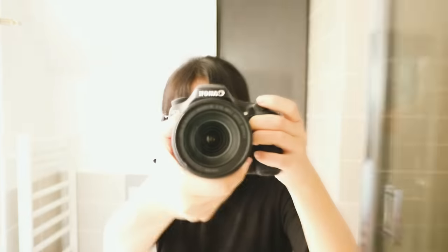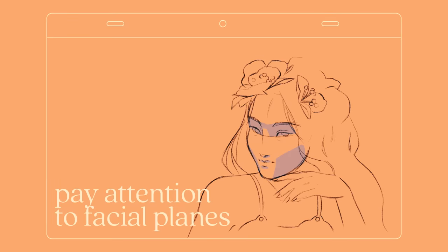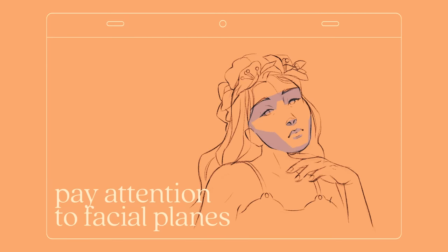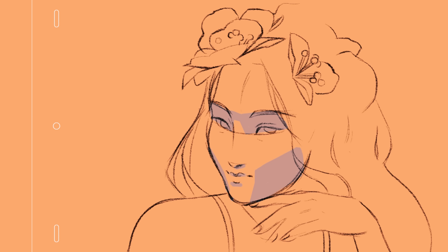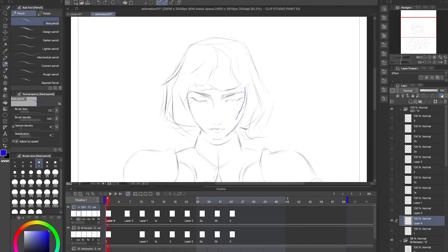The second and better tip I have is just to look at yourself in the mirror. Notice how the shape of your jaw changes as you look up, how your eyelids unfold, or how more of your upper lip is revealed. It's always the little things like these that build up and make a difference, especially when you're animating slow, subtle action.